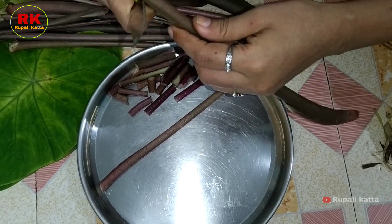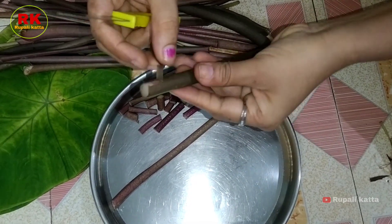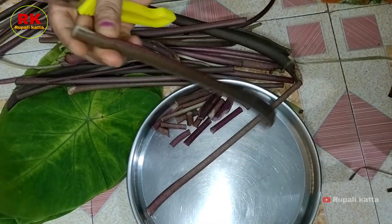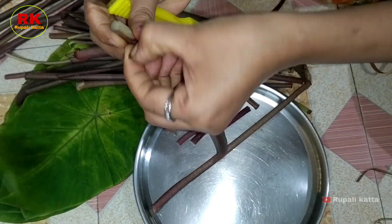We can eat the cup of tea and make the cup of tea. We will get a cup of tea and put it in a cup. We will also add a cup of tea and make a cup of tea.